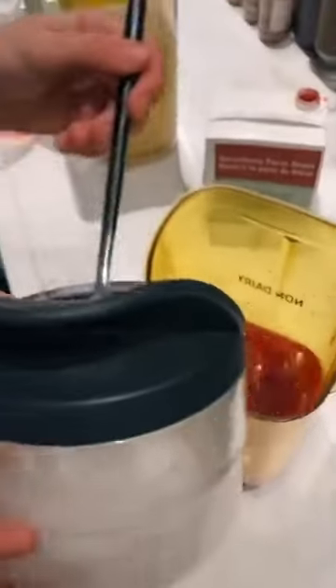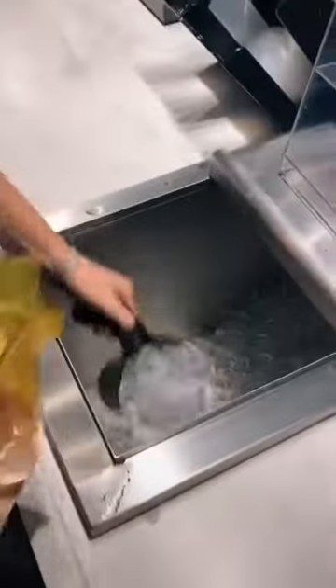Then we're going to pour it into the blender and add four scoops of vanilla bean powder. Then we're going to add some ice cream base. And then we're going to blend it.